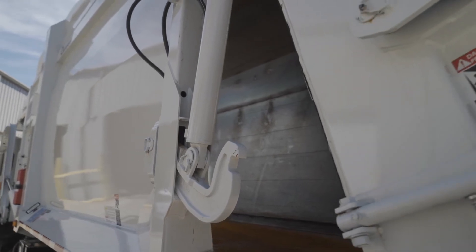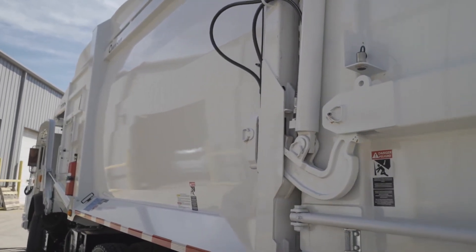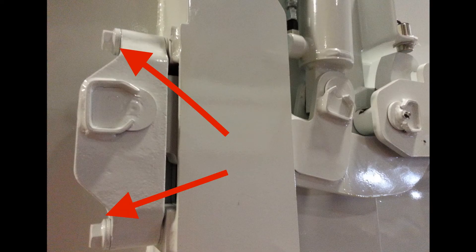The tailgate is a true clamshell design that eliminates sliding when opening and closing. It can also be easily shimmed with a few washers for a tighter seal. Curbtender is the only manufacturer offering a flange tailgate, adding strength and durability to this structure.